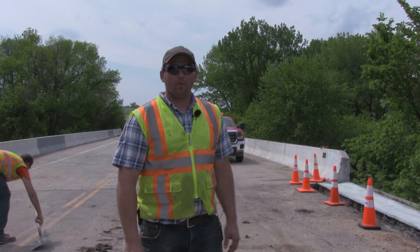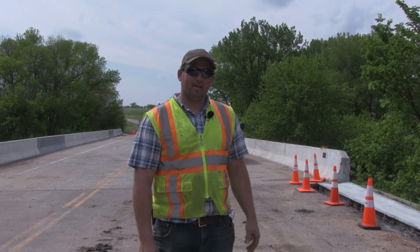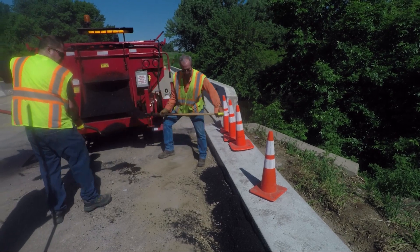We've got all four corners formed up and poured. After a couple of days we'll come back and strip the forms off. Then once we get some hot mix up, we'll patch in between the road and the gutters.